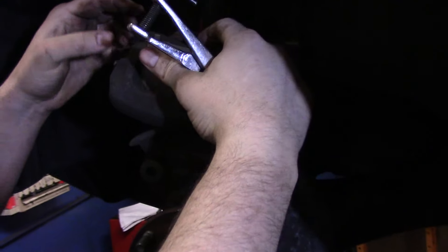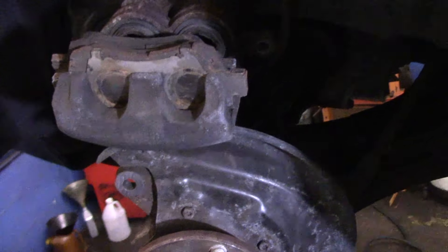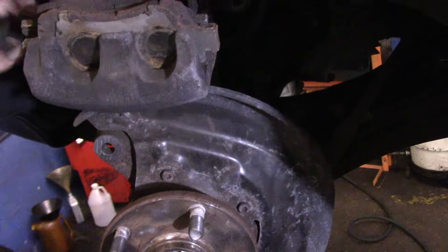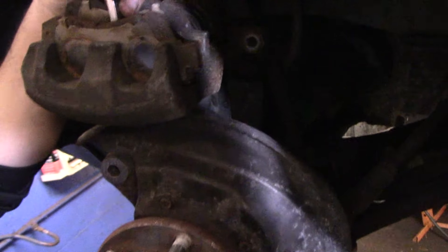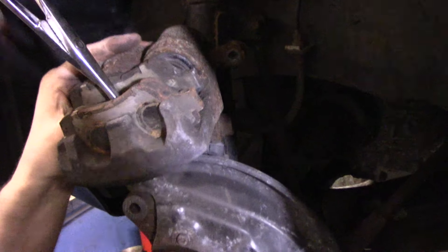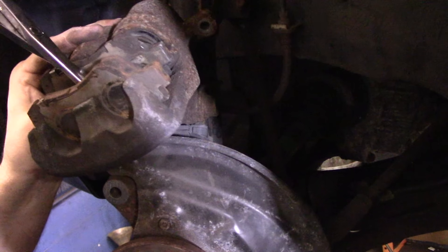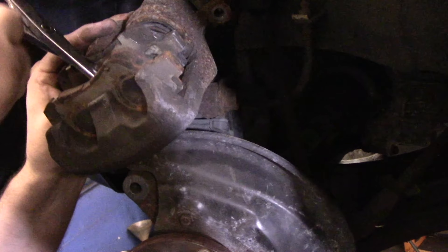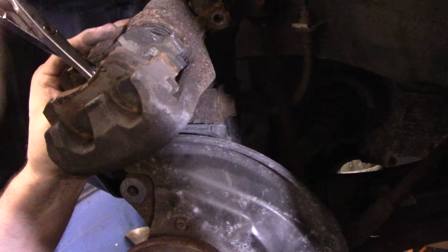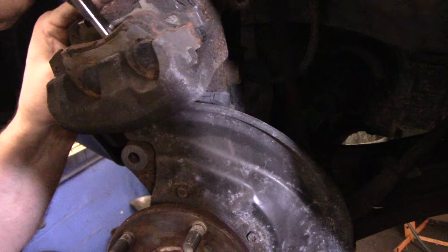We tried to push that piston back in earlier and couldn't, so what you do is put the brake pads back inside the caliper and use a tool — this one is made by Snap-on but there are many tools available — to push the pistons back in. You slowly turn it and it pushes those pistons all the way back into the bore as far as they'll go. Then we'll continue and put the new brake pads into the mounting bracket.